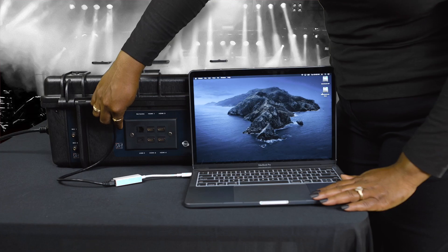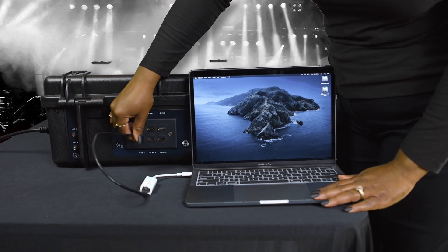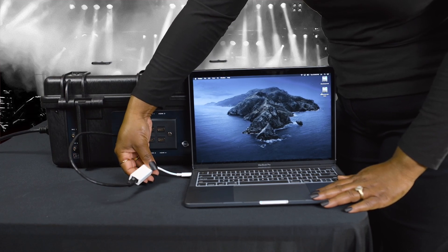Next, connect your laptop by connecting an Ethernet cable from the back of the case to the connector on your laptop. You may need an adapter, as demonstrated.